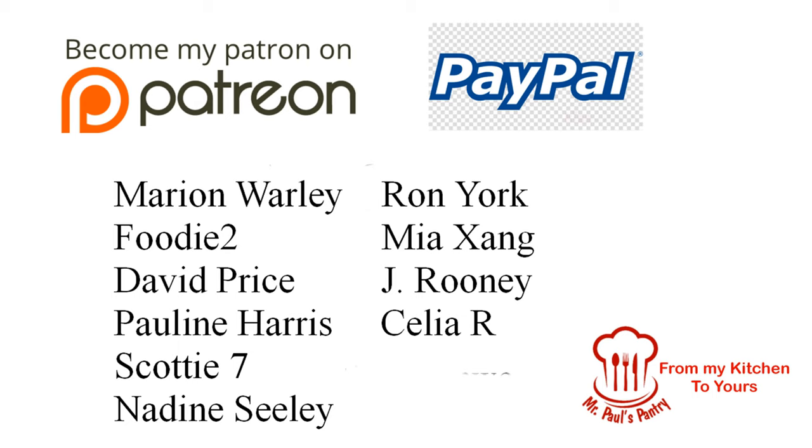Here as promised is a list of my new Patreon and PayPal subscribers: Marion Warley, Foodie2, David Price, Pauline Harris, Scottie7, Nadine Seeley, Ron York, Mia Zhang, J Rooney, and Celia R. A big thank you to all of you and everyone who's contributed in the past. Every penny you donate goes straight into making these new videos — thank you very much indeed.